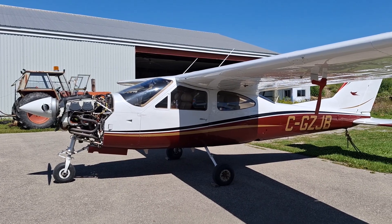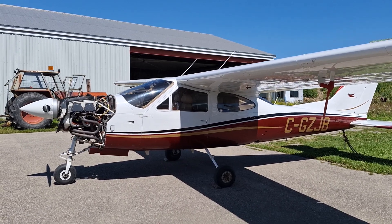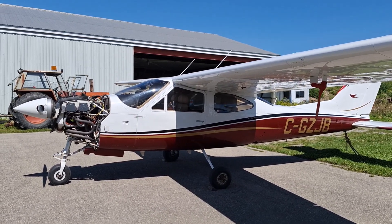Okay, this will be part three of my series on propeller balancing. I had this airplane all set up with my Honeywell balancer, but the optical sensor broke, so I went and got the Dynavibe. So this will be about the Dynavibe.